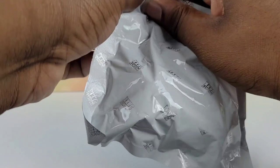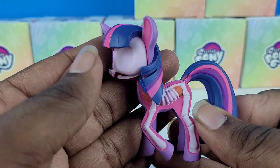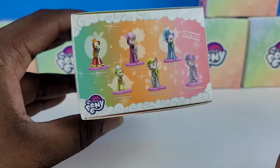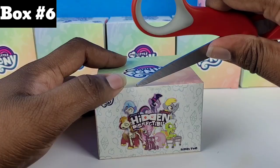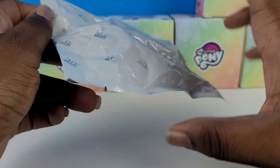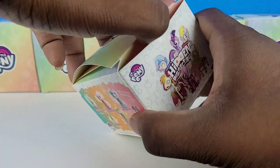Opening box number five. Let's see who we're getting. We got Twilight. Now, Twilight's kind of bittersweet because we got Twilight in Series 1 as an alicorn — this is her as a unicorn. I would have preferred if we got a different unicorn character, like Starlight or Sunset. Here's her little card. So now the only ones we're missing are Granny Smith and Derpy. All right, box number six — and it's another Twilight.